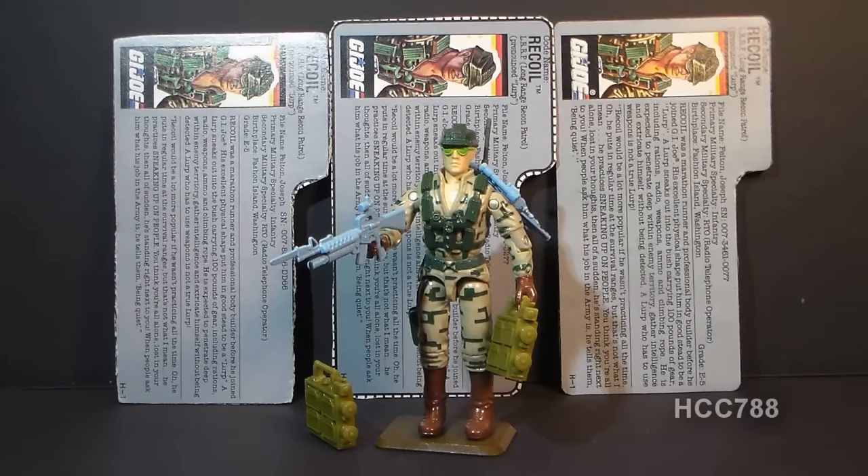This is Recoil, G.I. Joe's Long Range Recon Patrol Specialist. Recoil was first available in 1989. He was also sold in 1990 and was discontinued in 1991.